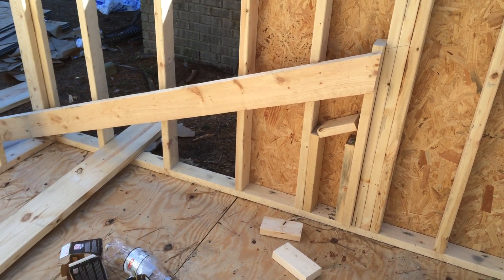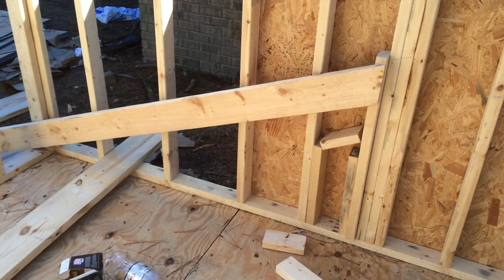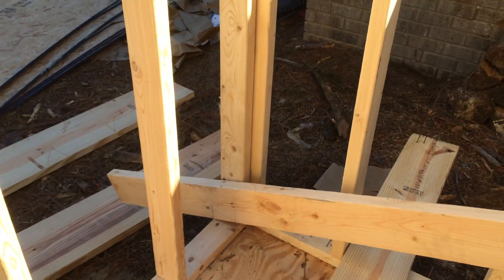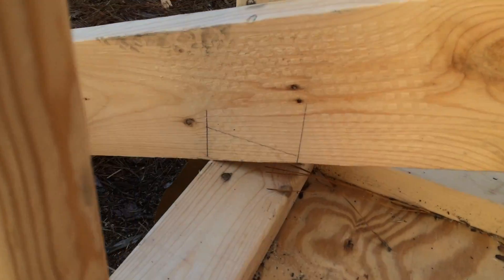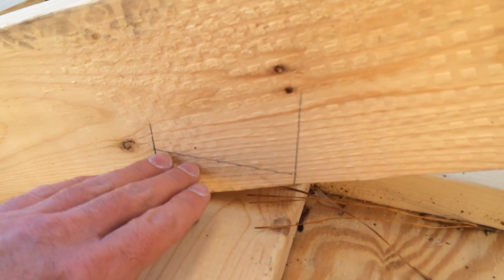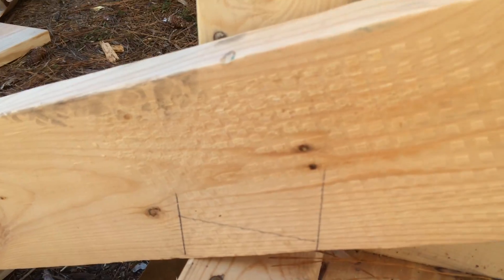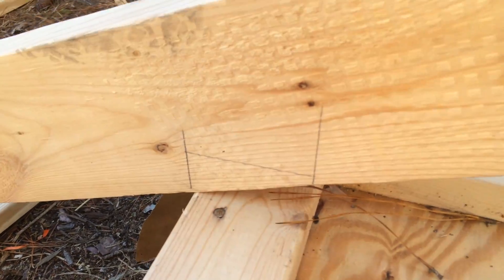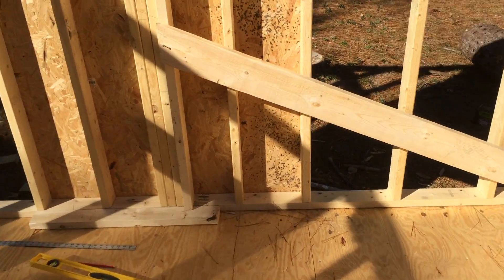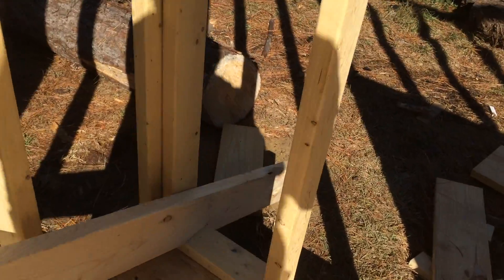Next thing I do is set it up here on the ground on the floor to simulate what it's gonna be like up on the roof. Then I come over here, take a straight edge, make a vertical line, take a piece of 2x4 and lay it down, and just make a horizontal line. That's gonna give me my bird's mouth.